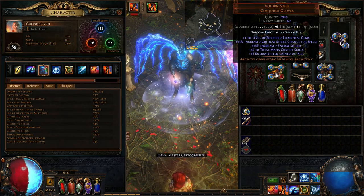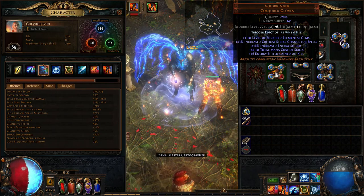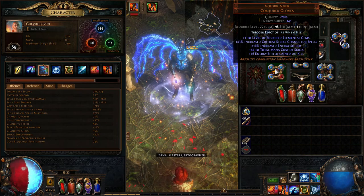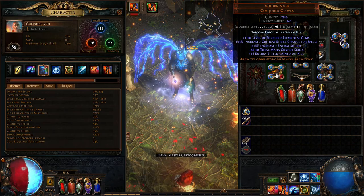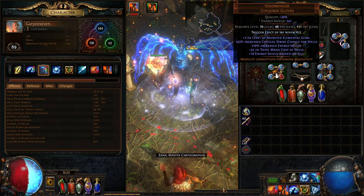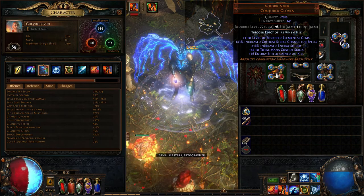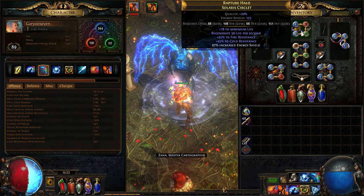The scepter has a 15% chance to freeze and about 106% increased critical strike chance. The gloves I'm wearing are the Conjurer Gloves — I'm wearing these because they have critical strike chance, 143% increased critical strikes, and a bunch of energy shield. The kicker with these gloves is that they increase your mana consumption, increasing the cost of spells — I'll show you how to balance that out with a Hierophant build.